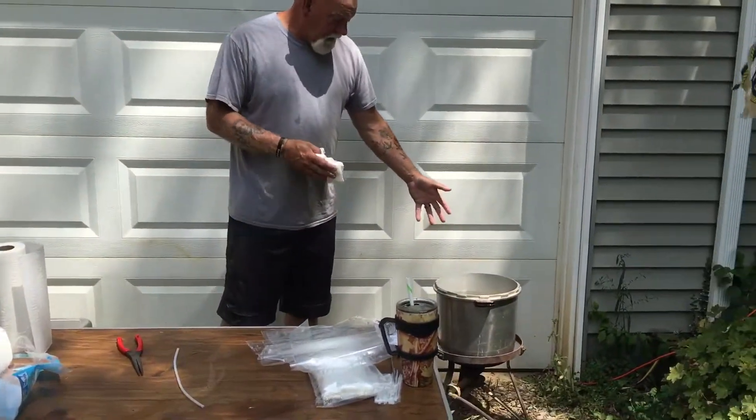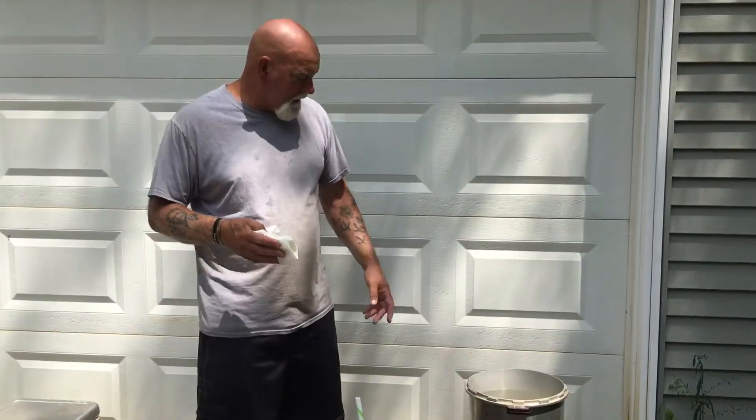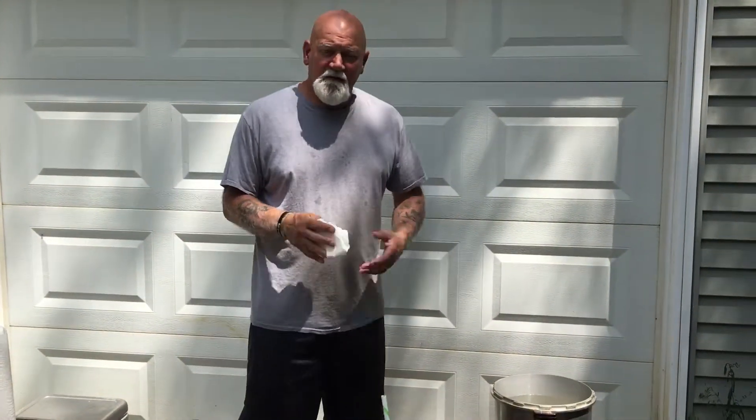You want to get your water in a turkey fryer. I'm using a canning pot because my turkey fryer is shot. You want to get your water between 180 and 200 degrees. Mine's sitting right about 195 right now.